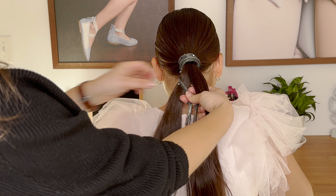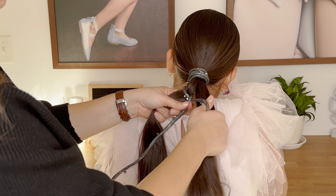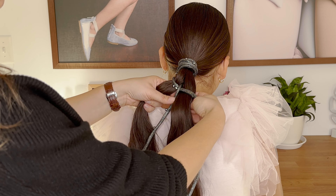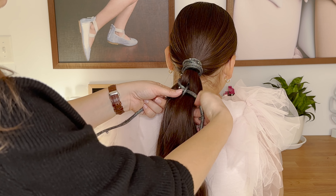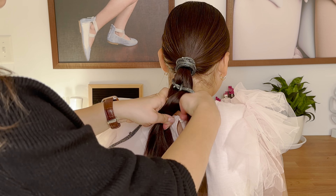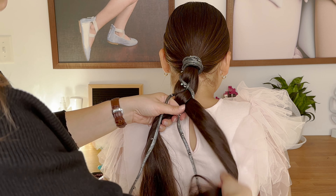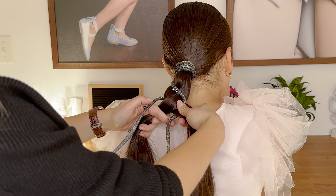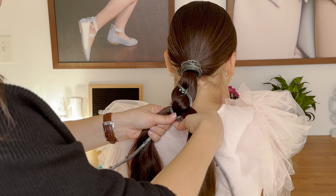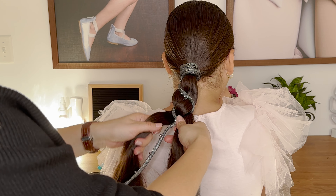From the left, put your cord over the hair and under the cord, and from the right the hair goes under the cord. From the left again, the hair goes over the cord and under the hair strand, and from the right the cord goes under the hair. Again from the left the cord goes over the hair and under the cord, and from the right the hair goes under.